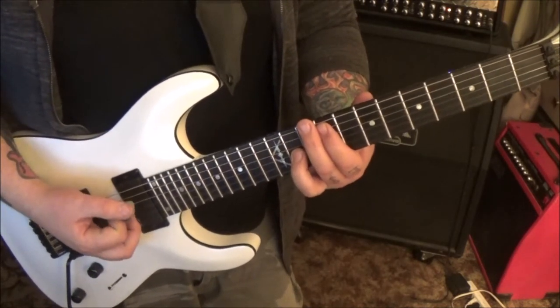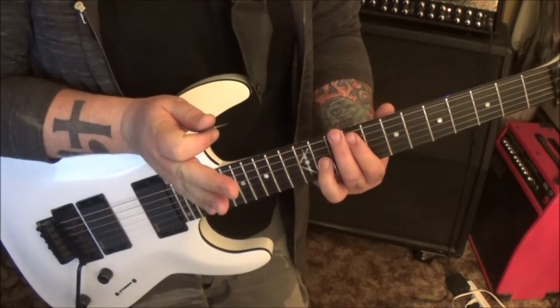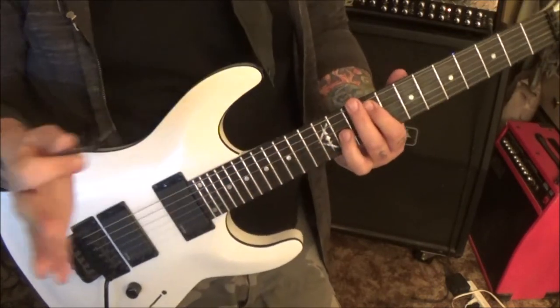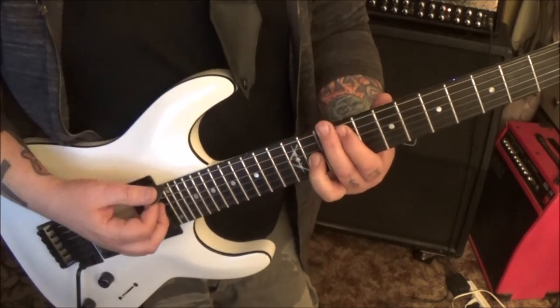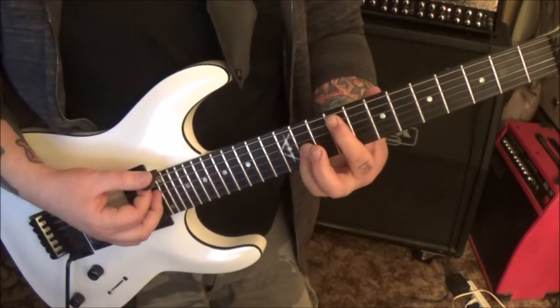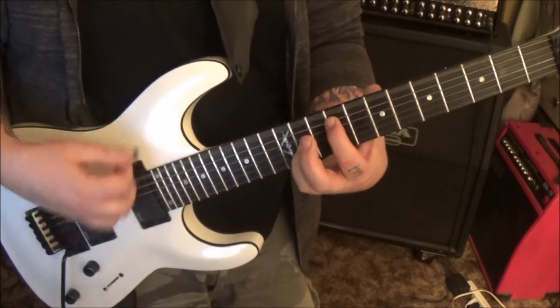That's 10 strums. If you need to subgroup it smaller you can count in fours — count it as a 16th note progression: 1-2-3-4, 1-2-3-4, 1-2. As you can tell I am muting — if I don't mute I run the risk of it being real noisy.